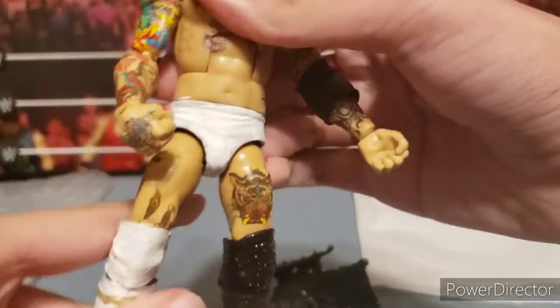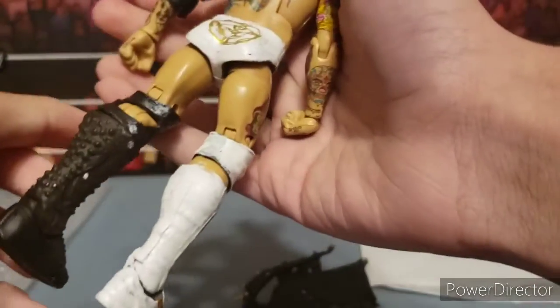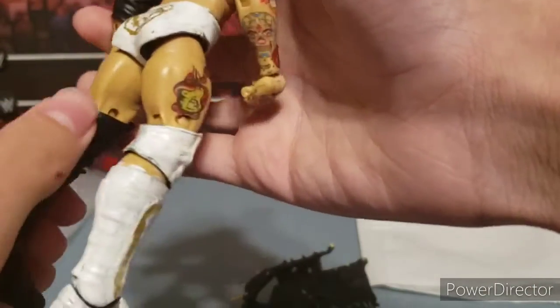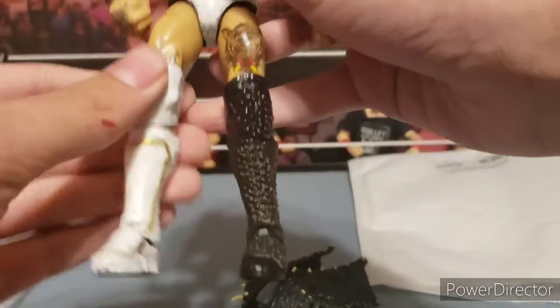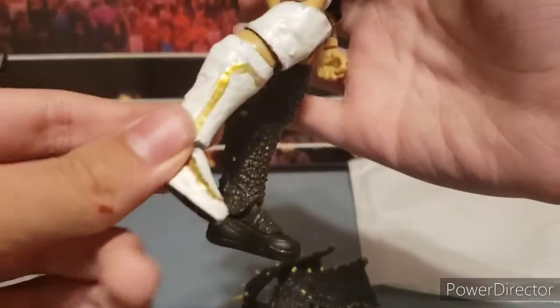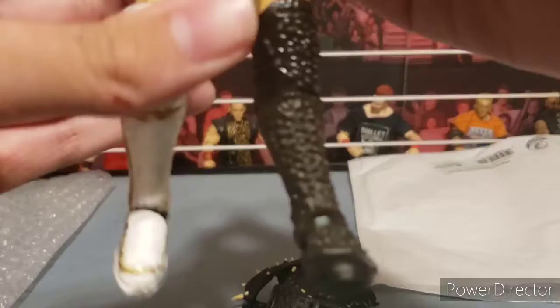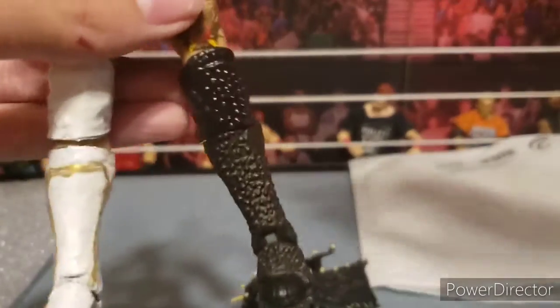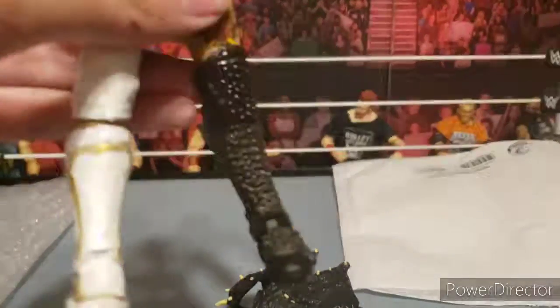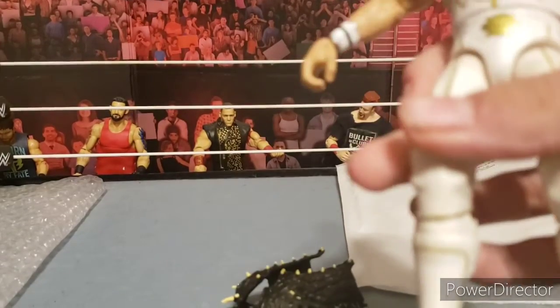So this leg is messed up, which is really freaking sad. You can see there's some white chipping on the back. I painted the knee pad white — could have just swapped that out, could have swapped out the boot for Seth Rollins' boot, but I painted it and it actually looks really nice. Let me get the Seth Rollins figure to compare it to.